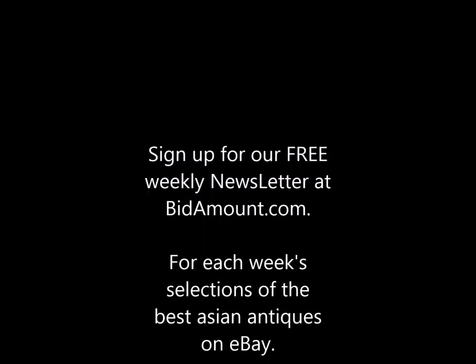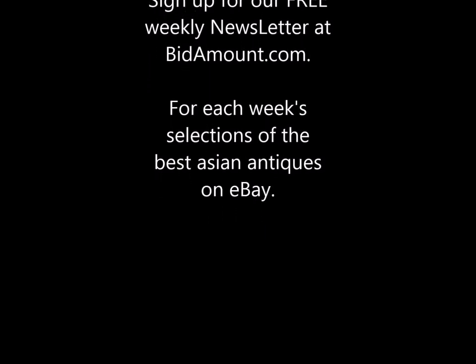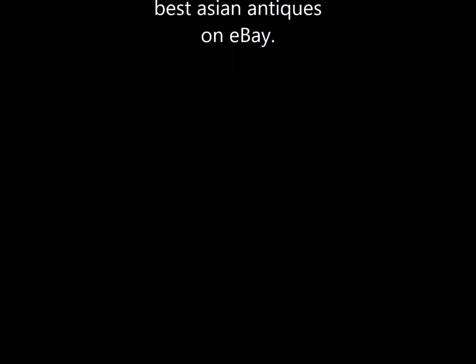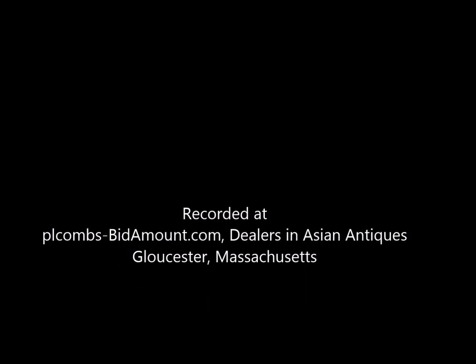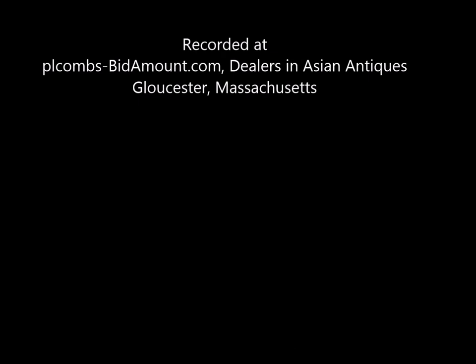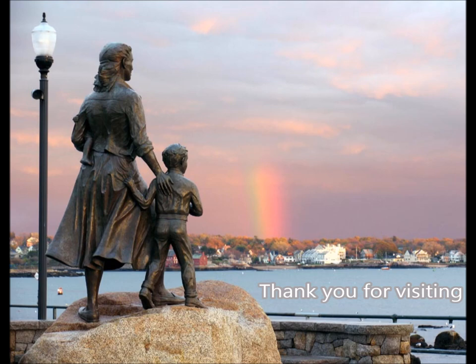If you don't currently get our newsletter, go to Bidamount.com and sign up for it — it's free. Each week we send it out with items we've found on eBay during the week that we think are worth looking at. We try to avoid the fakes as much as we possibly can — we want people to buy the real thing. Thank you for taking the time to watch this, and until next time, good luck out there.